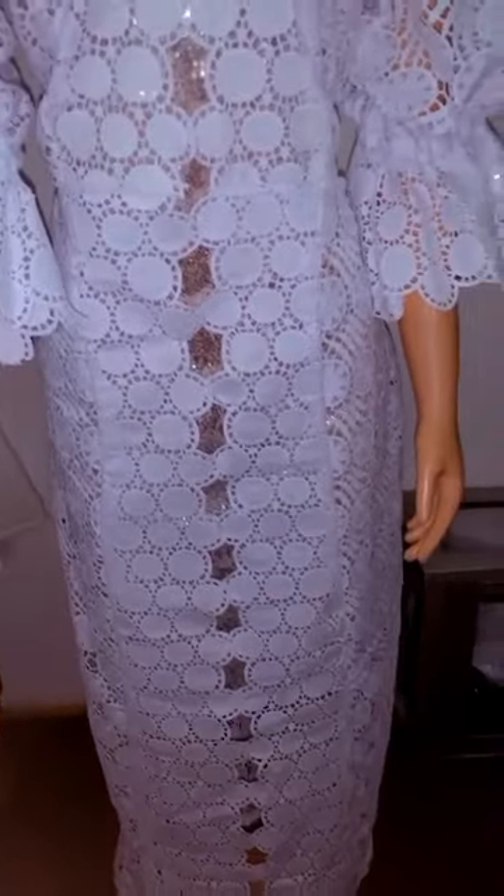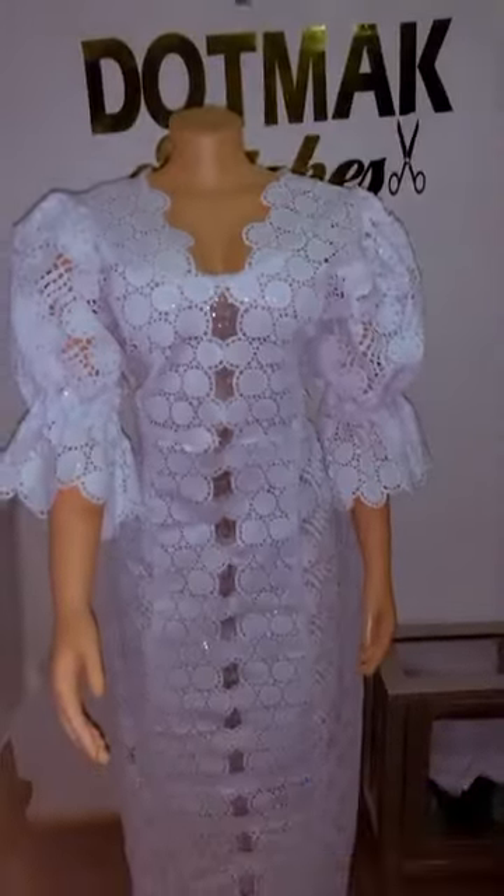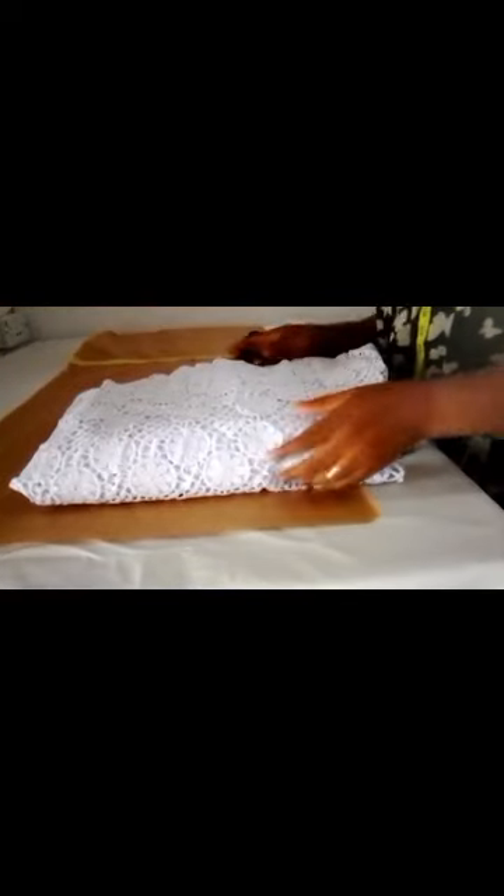Hi lovely, you are welcome back again to my channel. This is Dogmaster Sheets. If you are watching me for the first time, you are highly welcome, and to returning subscribers, thanks so much. If you are not yet subscribed, please don't forget to subscribe. In today's video, we are going to cut these pieces down with lace edges.